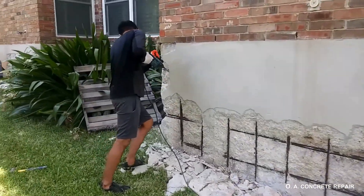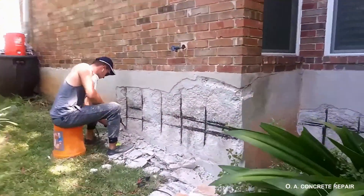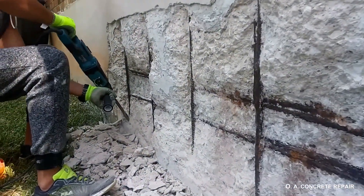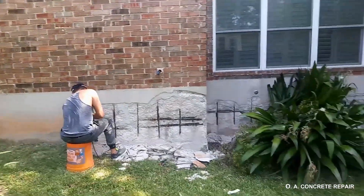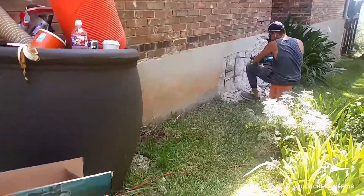In order to tackle the problem from the root and restore the foundation to extend the life of this house, we removed all rust-contaminated, distressed, and cracked cover layer of the foundation. Since the damage was already severe, typical protection methods would not have solved the problem, as the damage is already within the foundation.